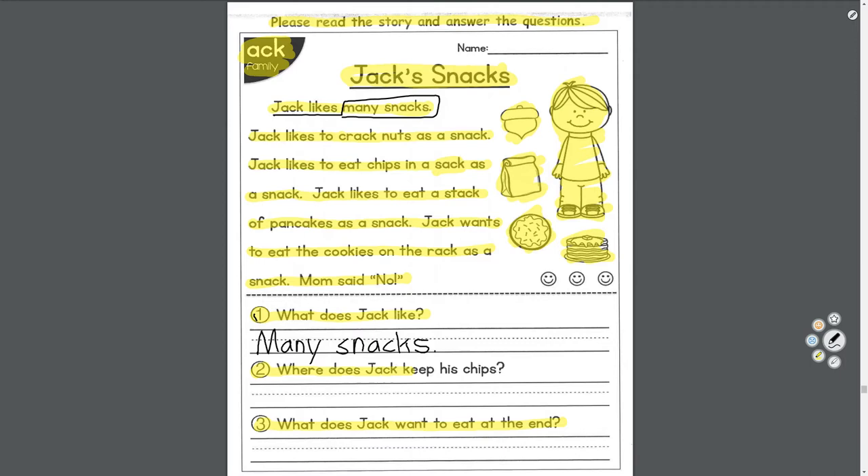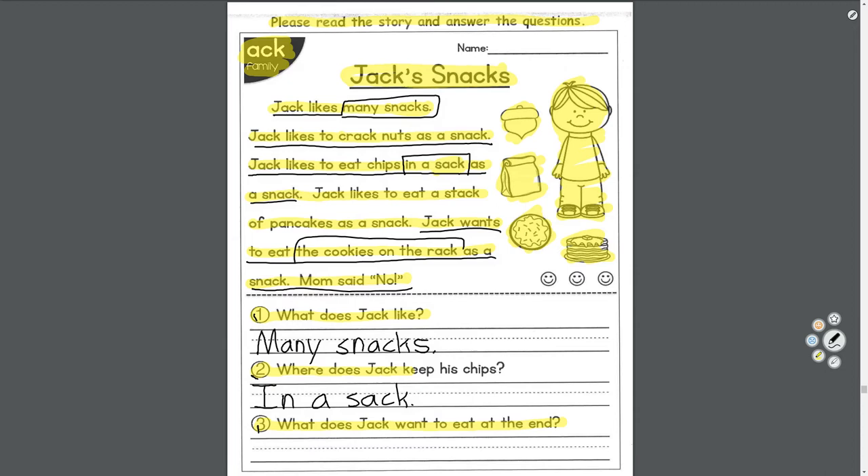Number one — what does Jack like? That's the very first sentence: 'Jack likes many snacks.' Number two — where does Jack keep his chips? 'Jack likes to eat chips in a sack as a snack' — so in a sack. Number three — what does Jack want to eat at the end? 'Jack wants to eat the cookies on the rack' — Mom said no. We'll just say: cookies.